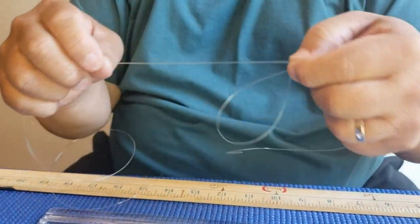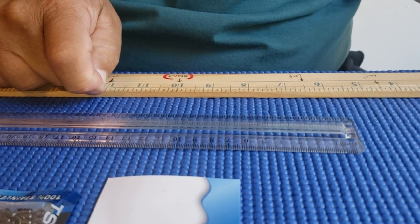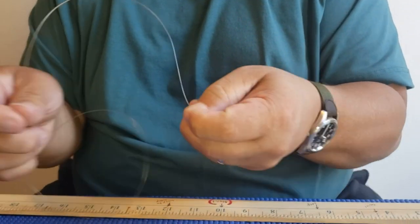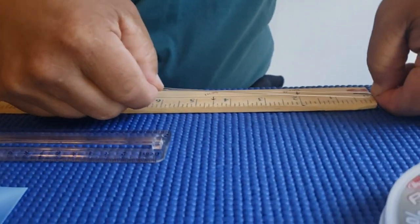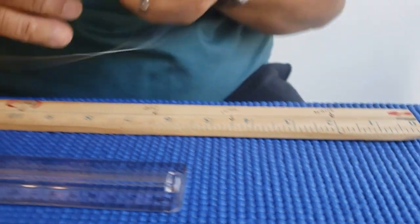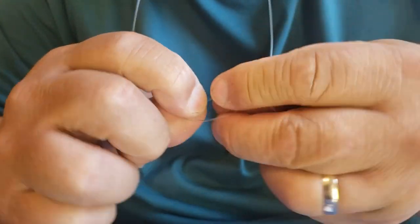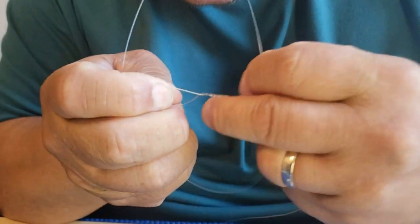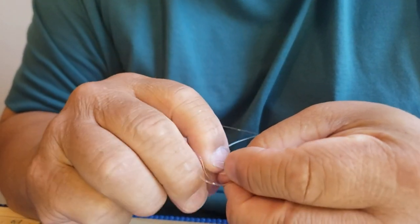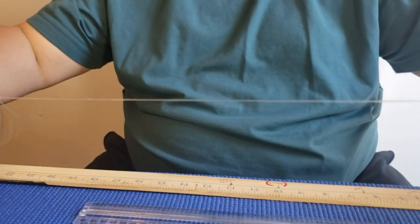From this first loop to the next loop is going to be 12 inches. Pinch it and mark where you've got it, then do another six-inch loop the same way — put it in your mouth, wrap the line six times, spread it, put the big loop through the little hole, pull the whole thing out, tighten slowly, and wet it so you don't burn the line. Now you've got two loops.